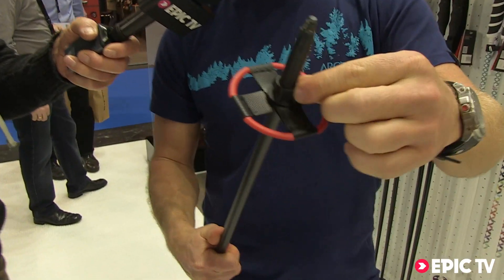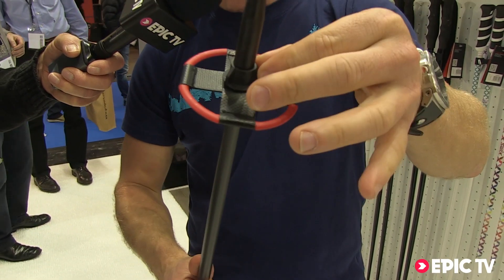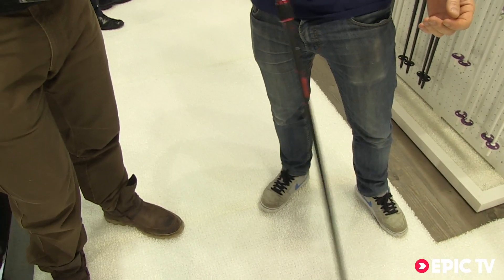New basket system that you can unscrew, so you can change the basket really easily just by unscrewing it. The basket itself is really light to give a good swing weight — the more weight you have at the bottom, the worse the swing weight is going to be.